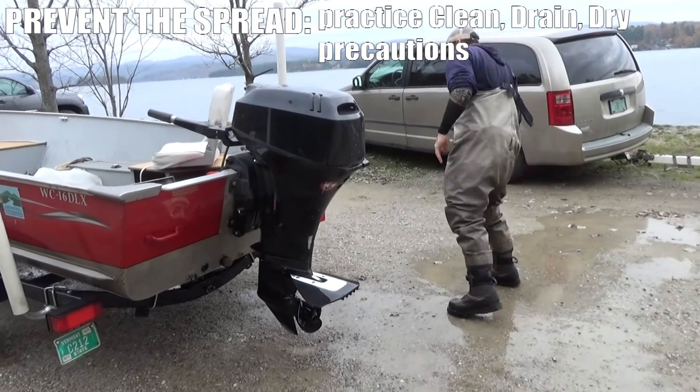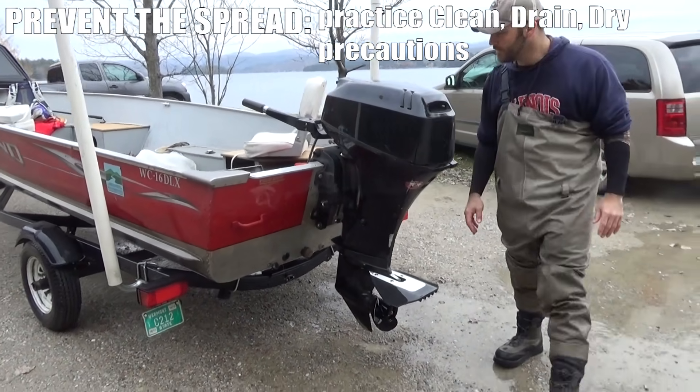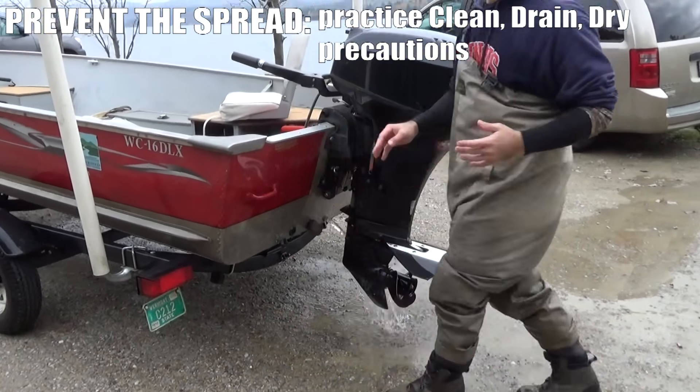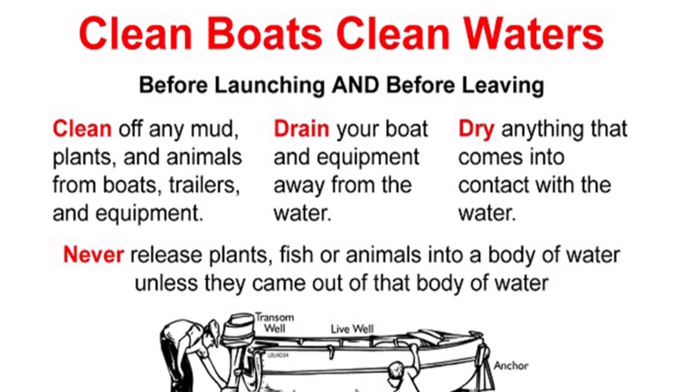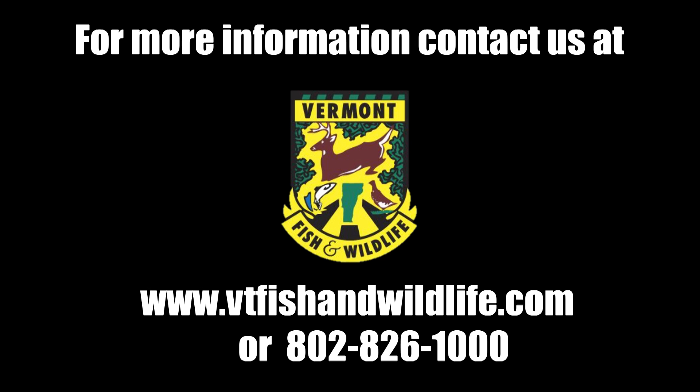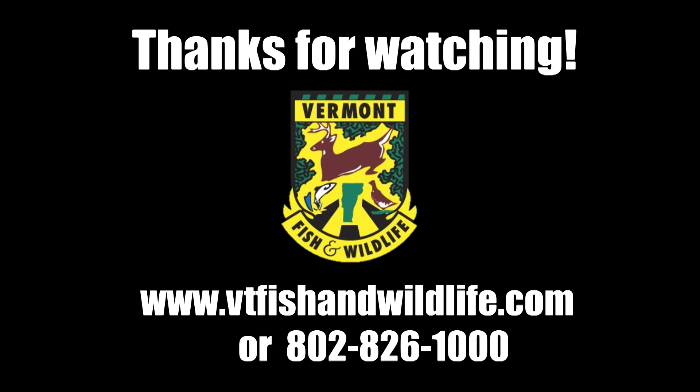To prevent the spread of Eurasian water milfoil from lakes where it currently exists to lakes where it doesn't yet, it's really important to take what we call clean, drain, and dry spread prevention measures. For more information about Eurasian water milfoil, contact Vermont Fish and Wildlife.